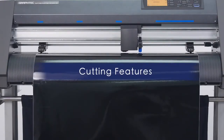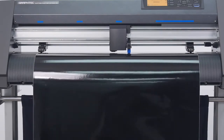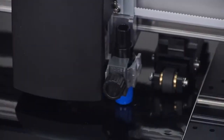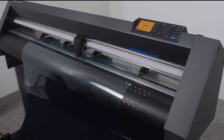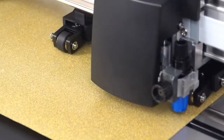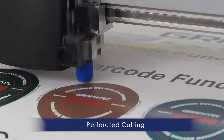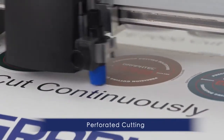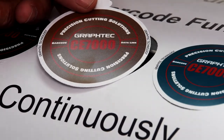The CE-7000 series provides you the flexibility to cut a wide range of materials, from thinner media such as adhesive-back high-performance vinyl and delicate window tint films, to thicker materials such as heat transfer and rhinestone template medias. It has features and functions for creating pop-out decals that can be removed with the backing still attached for easy distribution.